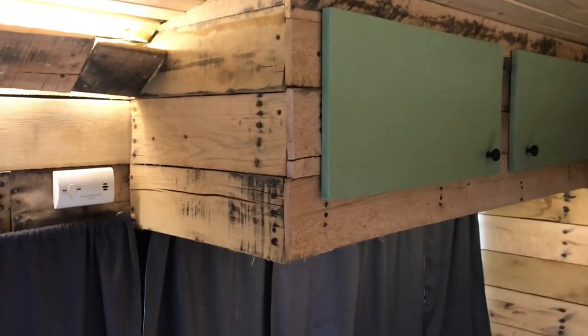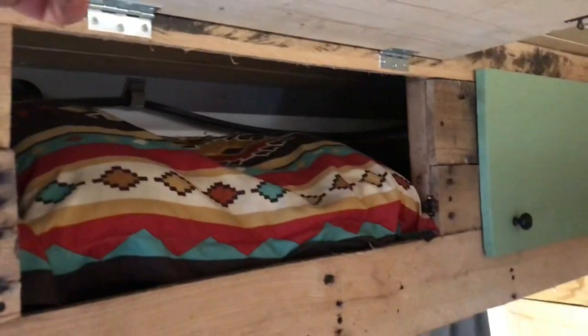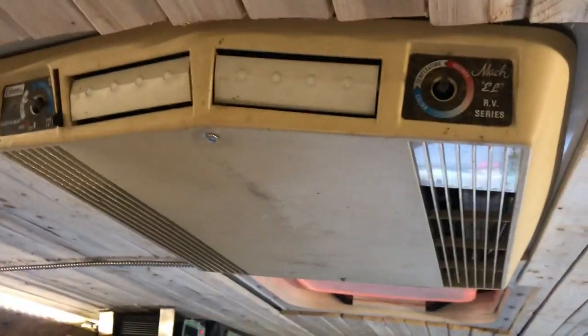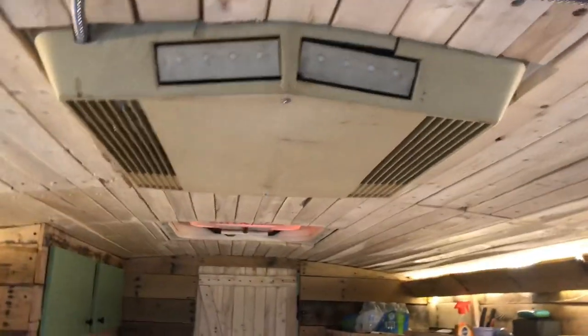Trying to think if I missed anything — some more counter and cabinet space up top here. Nice size cabinet for storage, just got some more junk up there right now. Two emergency hatches — one in the front, one in the back. In between is the air conditioner, which also has a heating element in it. But I like to use the wood stove and propane since the AC draws too much power unless I'm camped somewhere with shore power.